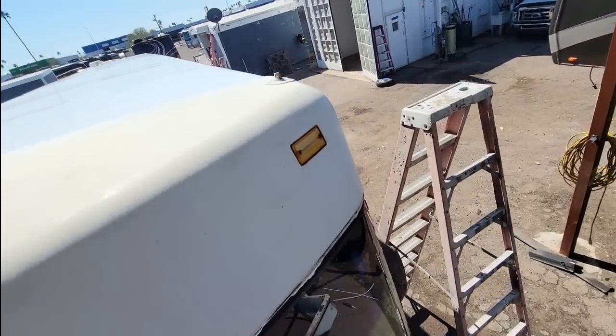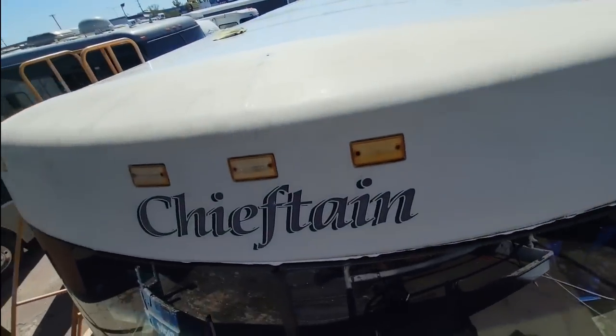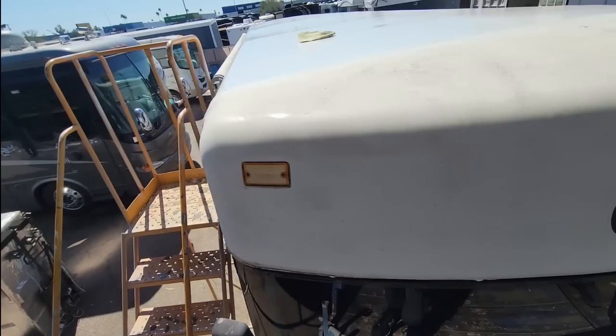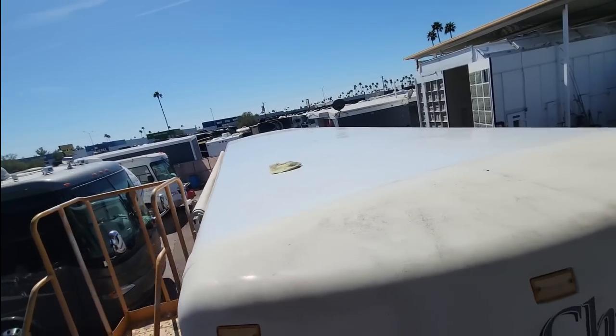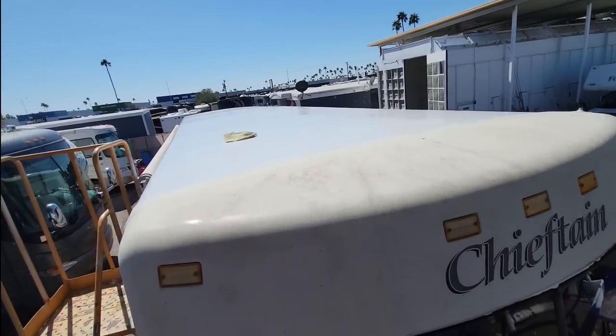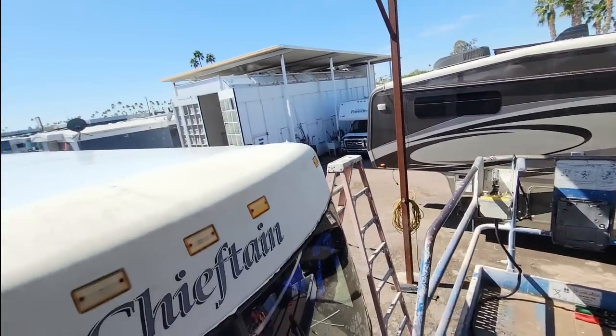Thomas — that's my son — is helping me again. I'm going to have him help me on the weekend to put the front cap on; he'll hold it as I screw it back down. We got the edges tucked today too. Have you ever seen a worse roof? Let me get this thing screwed down and get the back cap on.